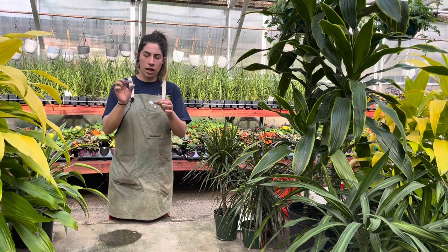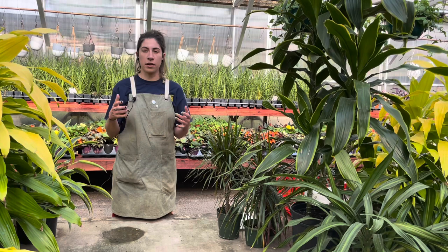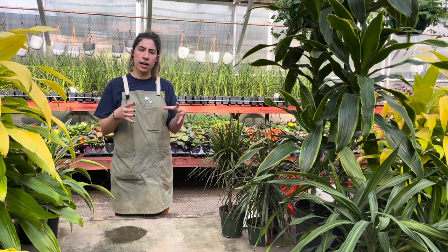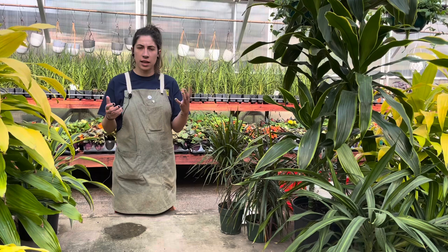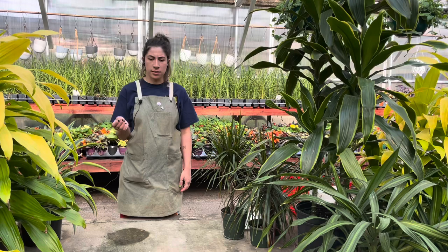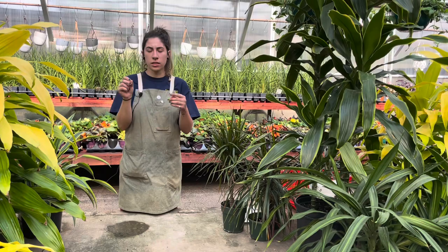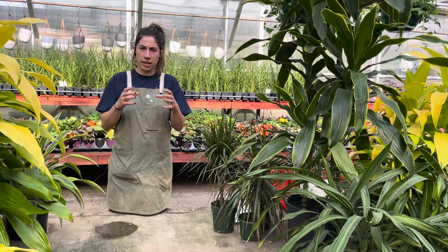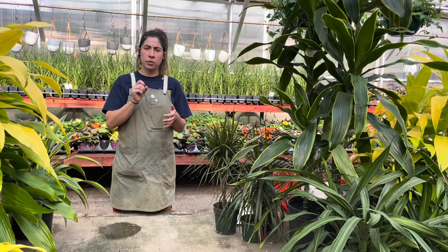You can definitely look up pictures of scale on the internet to give you a better idea of what it looks like. As far as treating it, they can be a little hard to treat just because they have such a hard shell, so it's really hard to penetrate with sprays. One option is you can go directly to the scale and use an alcohol swab or pour a little alcohol on a tissue and scrape it off. It's also something that has eggs that could spread, so it's important to wipe everything down with alcohol when you are removing the scale.